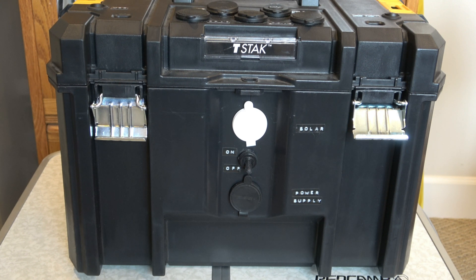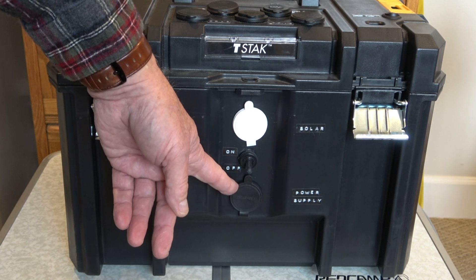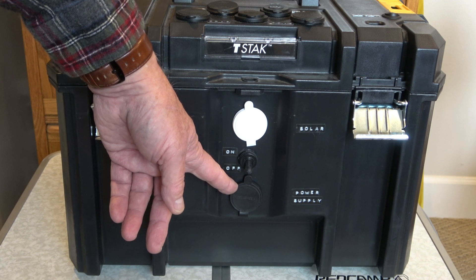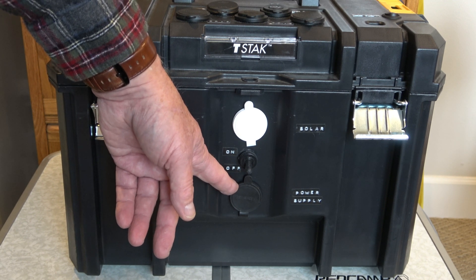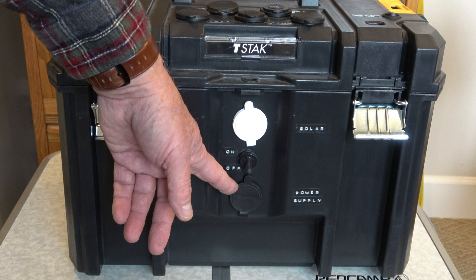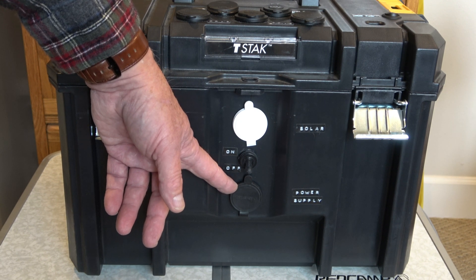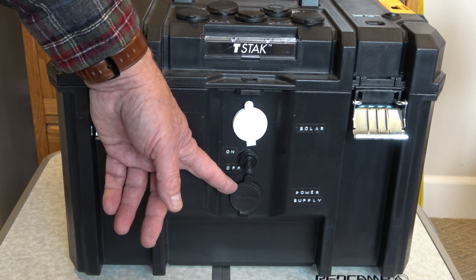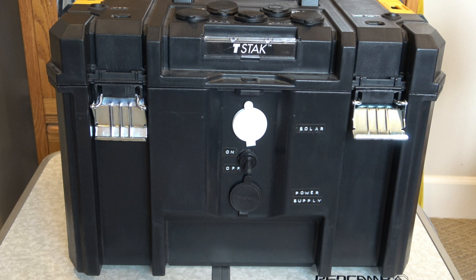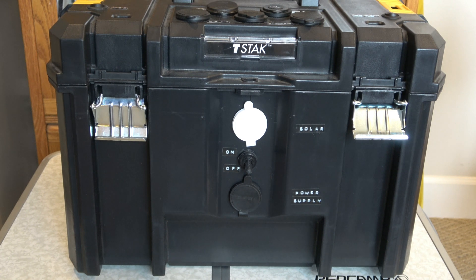With two plugs on the front that were black, I mistakenly plugged my solar panel into the power supply during the amateur radio field day this summer. What that did is it put 22 volts of my solar panel, which was in direct sunlight, into the power supply input for my EPIC power gate. It fried the EPIC power gate. It also damaged my HF amplifier that I had connected to the power gate.